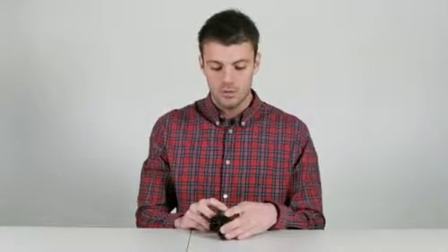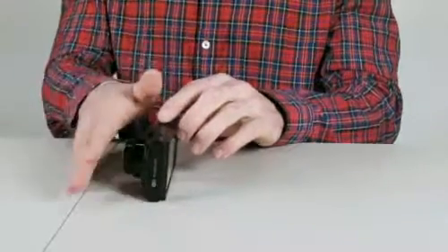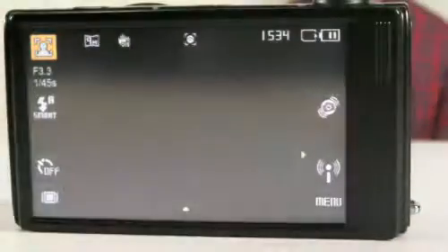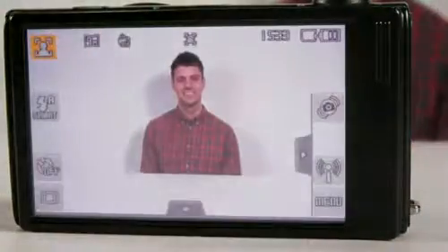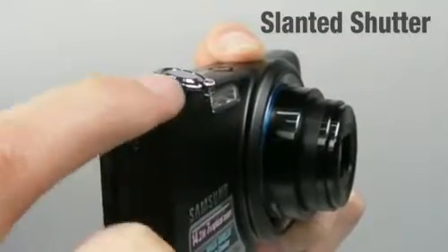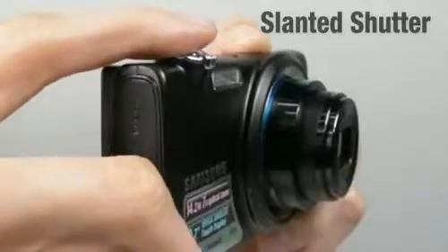If you look here, it's built with a 7-degree elevated angle. This angle lets it sit on any flat surface and take pictures of you in your favorite poses. Also, the slanted shutter provides a perfectly comfortable fit. Therefore, it decreases the possibility of any unnecessary movement when taking pictures.